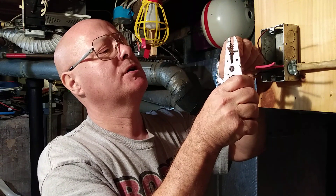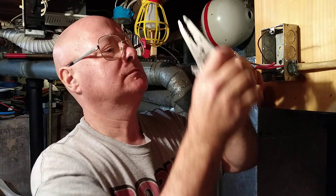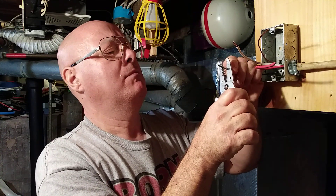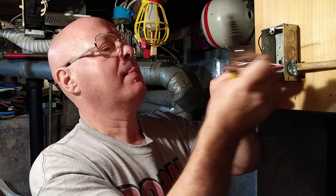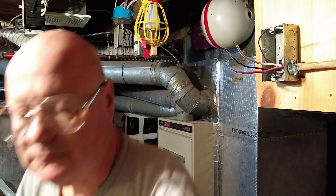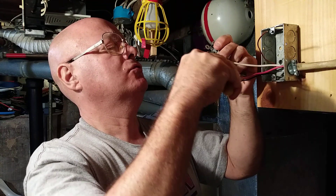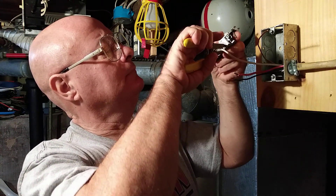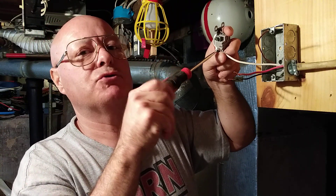Now we'll be stripping our wires to put them around the screws on the outlet. We have a silver screw here which is the neutral, so we will put our white wire on the neutral side. Close the loop around the screw — white always goes on the silver screw.